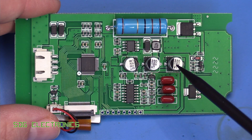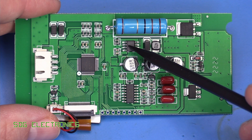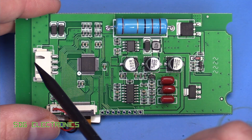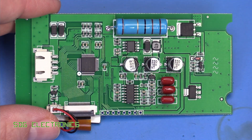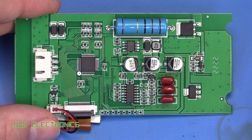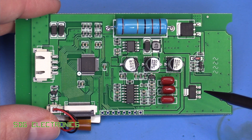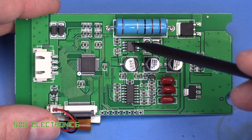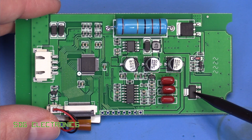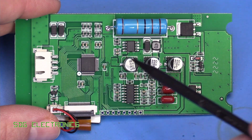Looking at the PCB, the power comes in first to a DC-to-DC converter. The input capacitor is a 50 volt one, because we could be connecting to a 24 volt battery that might have 27 or 28 volts on it — which is a bit high for a linear regulator considering we've got things like the LED backlight. So there's a switching regulator dropping the voltage down, and there's also an AMS1117 linear voltage regulator to give us a 3.3 volt rail for the microcontroller.